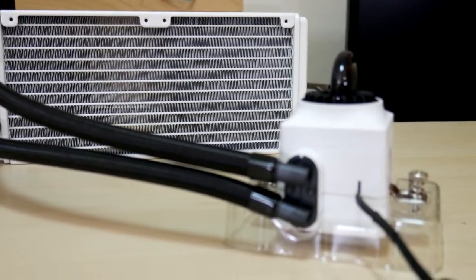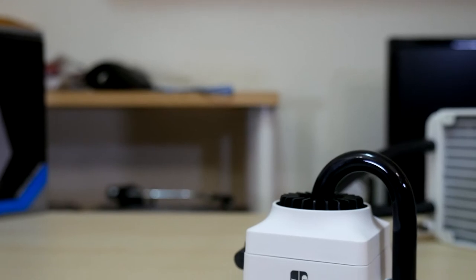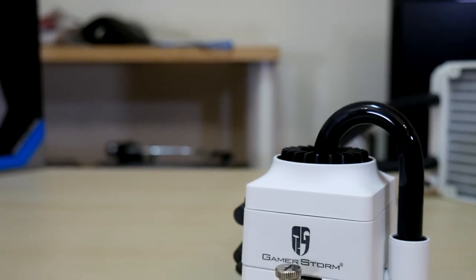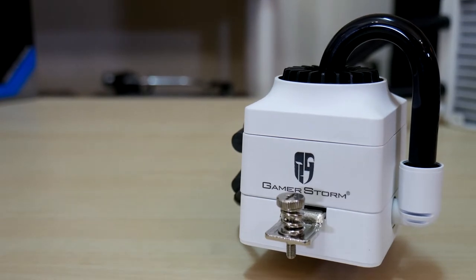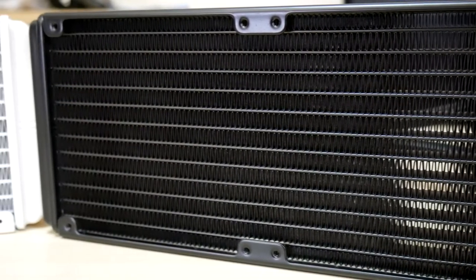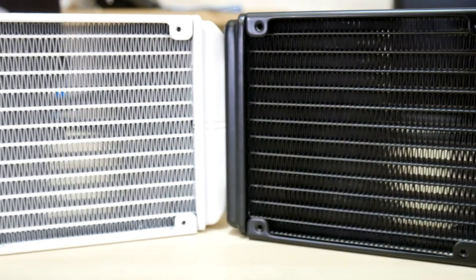A side view of the CPU pump connectors — they do rotate just a little. I really like the glass loop coming out of the top, although glass does mean that you need to take extra care during installation. The paint job on both the radiators is very well done. Something Captain Falcon would be proud of.